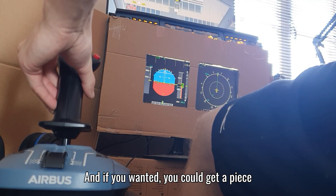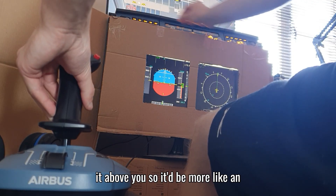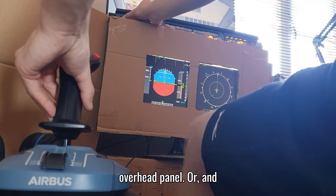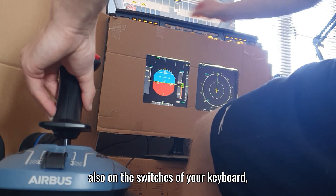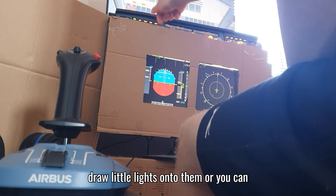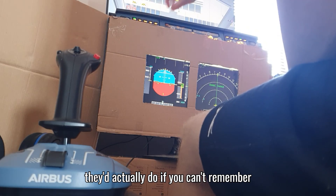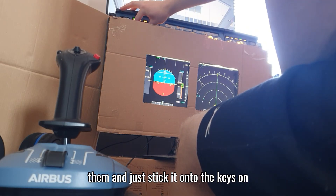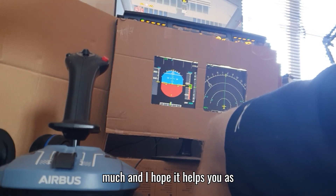If you wanted, you could mount a piece of wood above you to make it more like an overhead panel. On the keyboard keys you can put small pieces of paper with labels drawn on them to remind you what each key does, or draw little indicator lights onto them. Just stick the notes onto the keys - that has helped me so much and I hope it helps you as well.